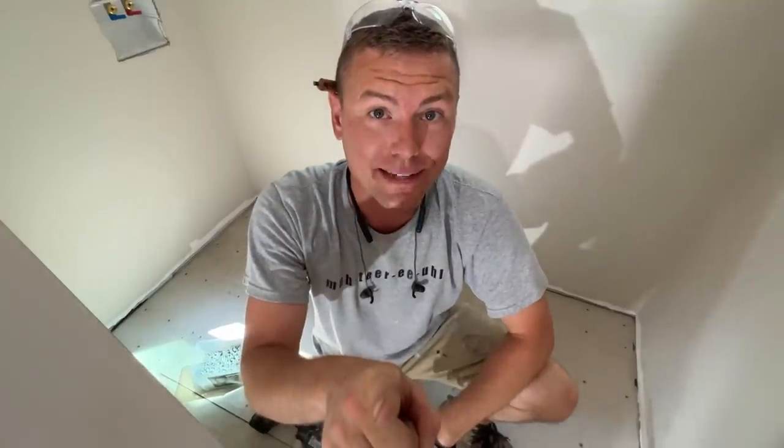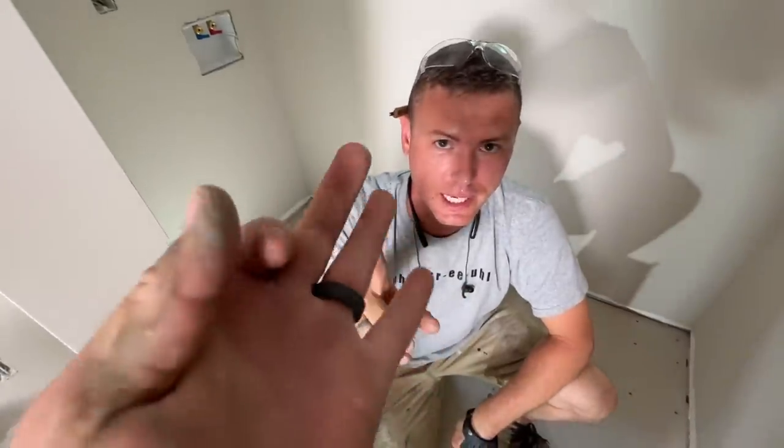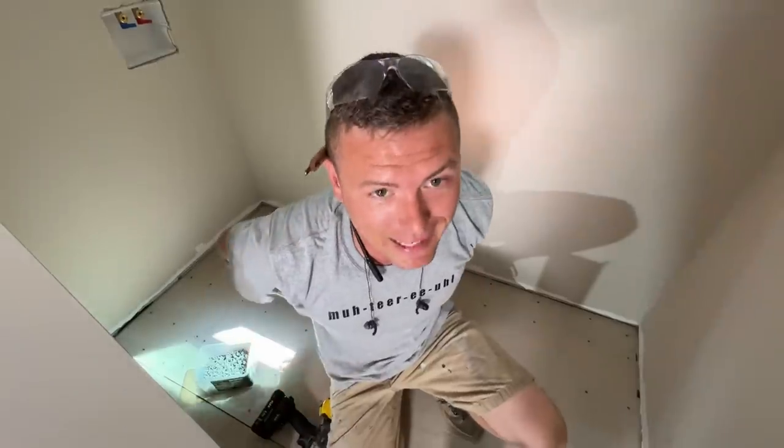Here's a quiz for you: how many screws does it take to screw down one three-by-five sheet of backer board if you follow the screw spacing guide? Pause the video, take a guess. I guessed roughly 50. You know why my back is already hurting and I'm sweating? It's 54. Okay — 54 screws in just one sheet.